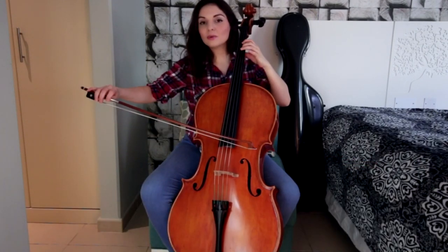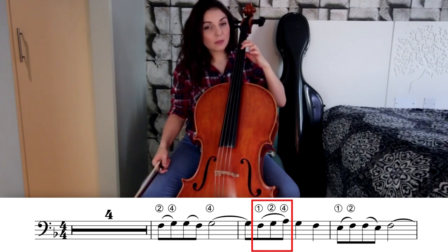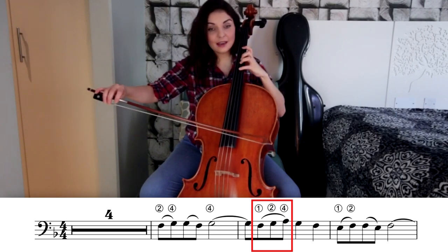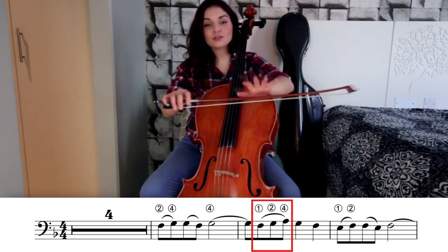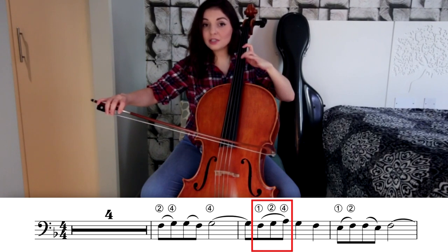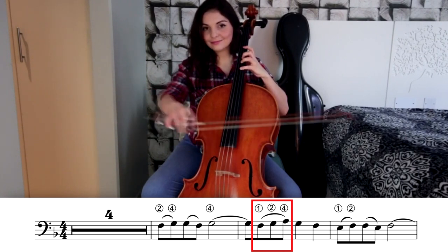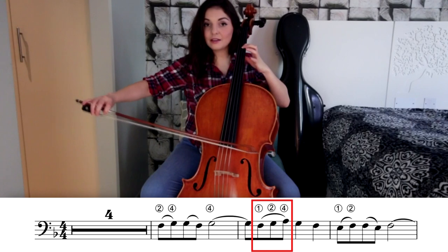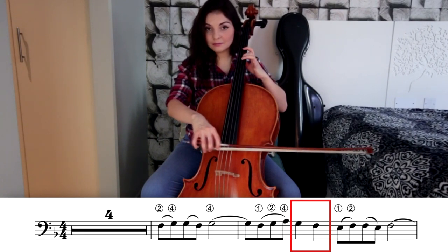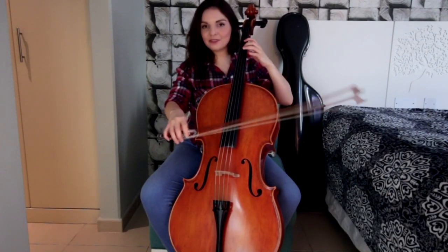On the second bar we have again F, but this time we have to go to our second position. So wherever your F was standing with second finger, remember this place and just replace it with your first finger instead. Then we play the notes F, G, and A on the same bow — we're going to have three notes on the bow, so make sure that you ration the bow. First finger for F, second finger for G — this is going to be extended second finger — and then fourth finger for A. On the down bow we have a single G with second finger and with first finger we have a single F.